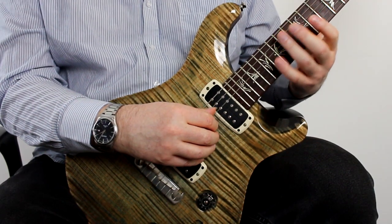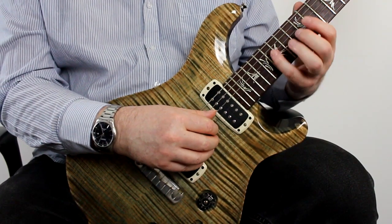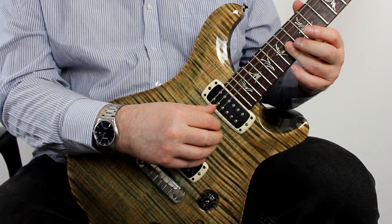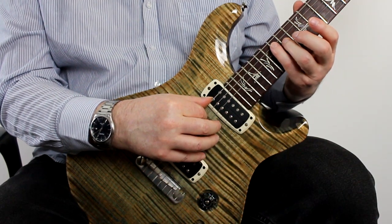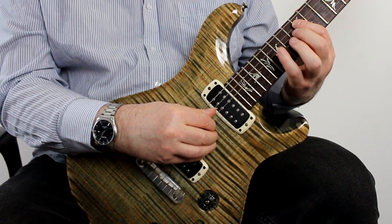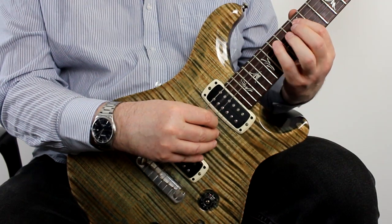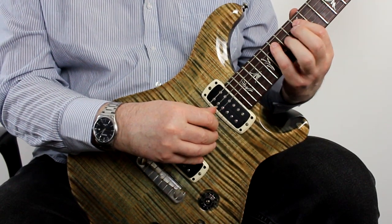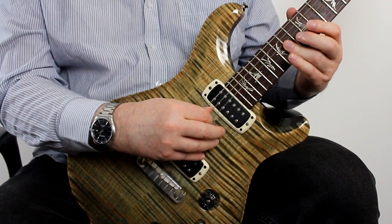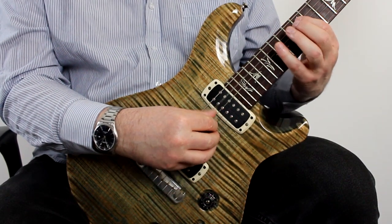The hardest part to this is really that turnaround at the bottom. The best way of practising this is just to focus on it. You could just start the rake from the G string — so my index finger's playing those three notes, then thumb, thumb, index. It's worth just playing around with that, just getting used to that movement. That's the trickiest part of this.